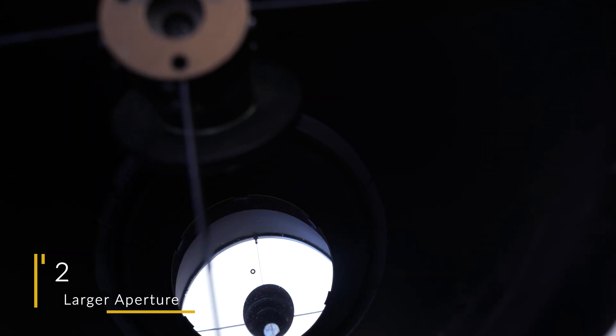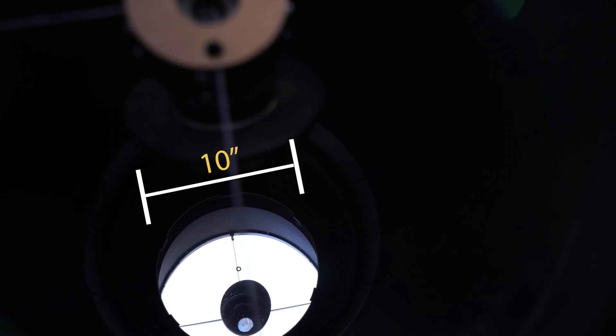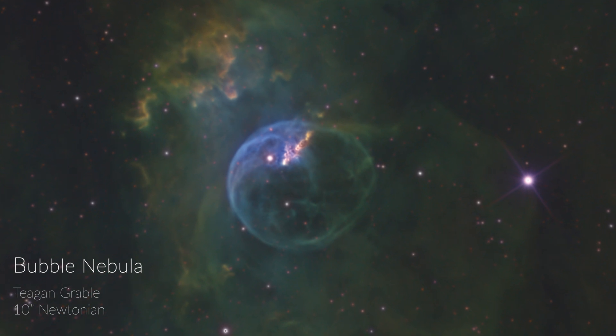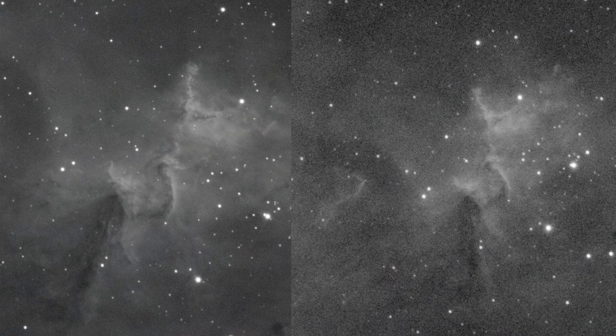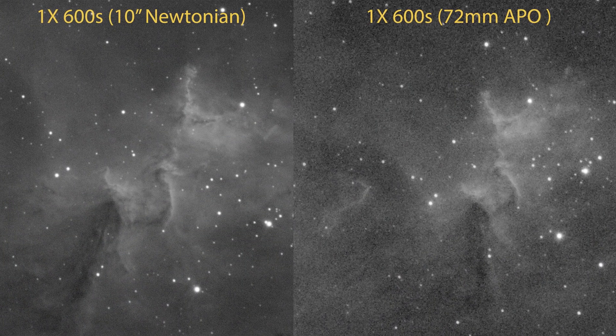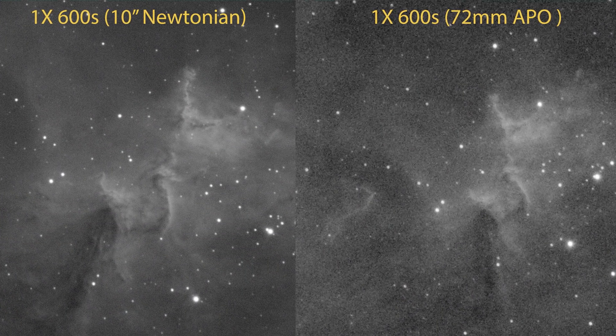Sitting in our number two spot is a larger aperture telescope with a longer focal length. A larger aperture lens or mirror is going to result in higher resolution and more light gathering power. Of course, you need a larger equatorial mount for this, but if you really want to get up close and personal on nebula detail and galaxies, more aperture is going to be key. By increasing your aperture, you're increasing your signal-to-noise ratio and your light gathering power. The difference between a single sub-exposure through a 10-inch Newtonian and a 3.5-inch refractor is absolutely staggering.